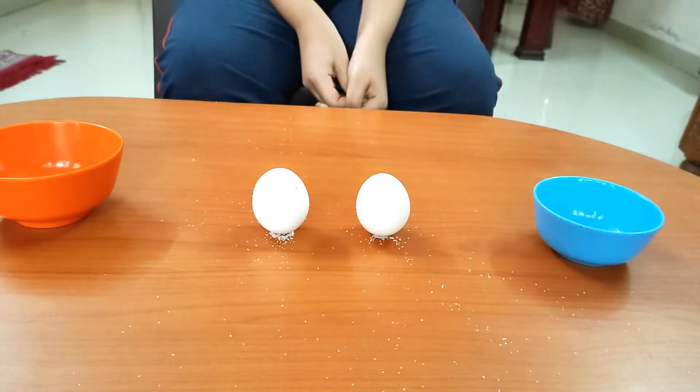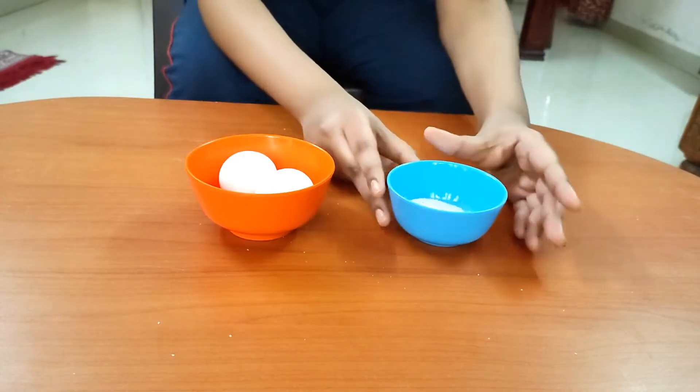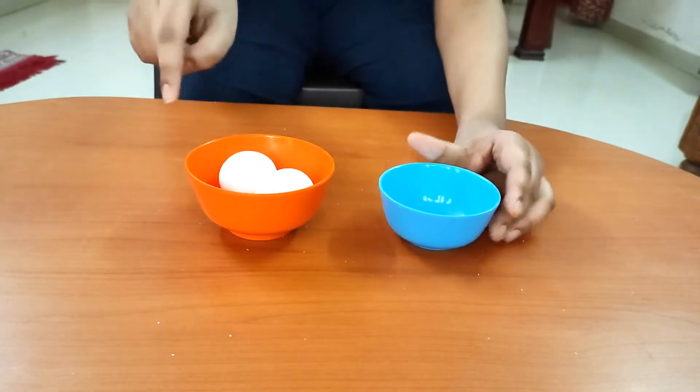In today's video I will make an egg stand vertically on its tip. For this activity we need table salt and eggs.